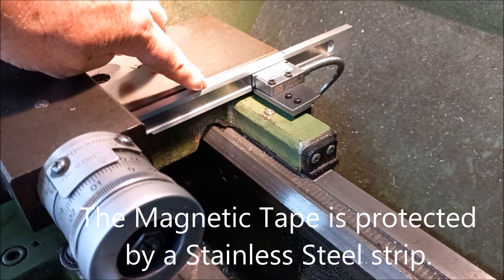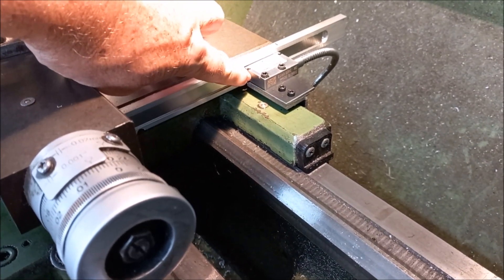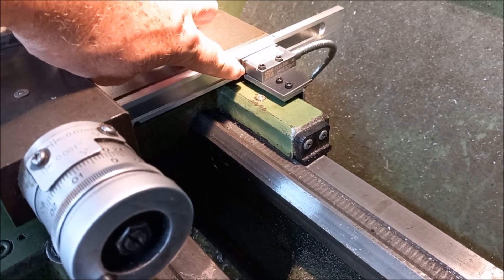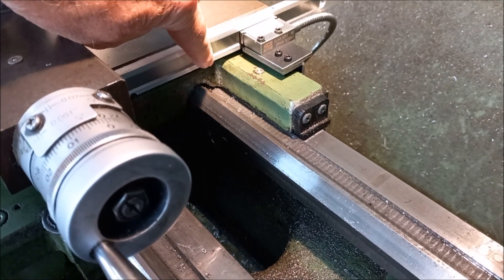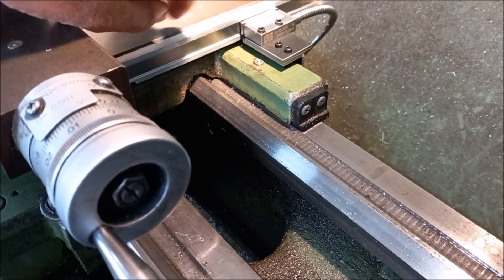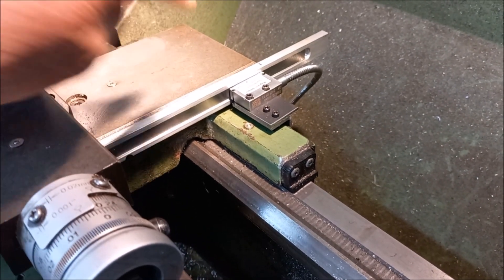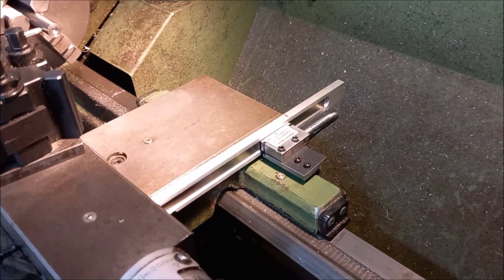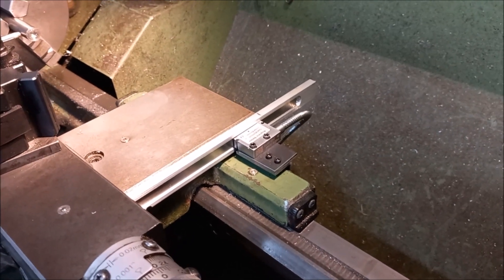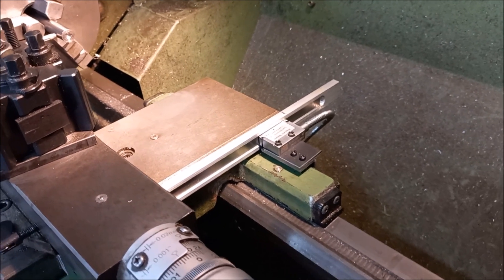Instead of using the stock bracket, he's fabricated his own. These do come with a little wiper on them as well, but it's been taken off at the moment. You can actually put an aluminium cover right over this because it is a magnetic strip and it will pick up bits of rubbish, but the wipers do a very good job of cleaning that up.